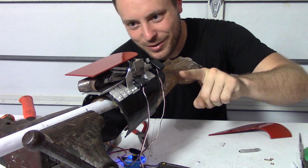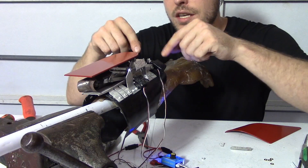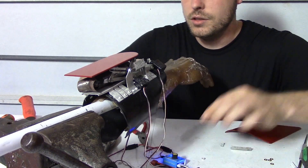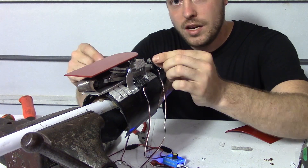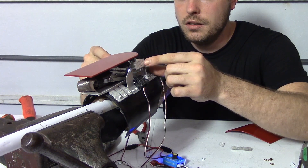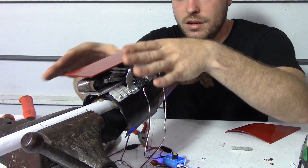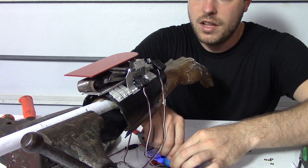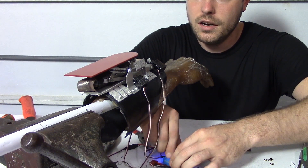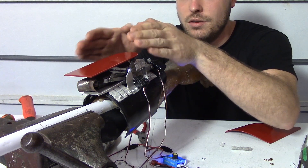I'd be lying if I said I wasn't scared right now. So now I'm disconnecting these two servos so that I control just the side servos, and I'm going to move them out from the whole way in just a tiny bit. That way when I attach them to the side panels, they aren't sprung in slightly - because then when it would close, they would have a gap and it would sit out a tiny bit. So instead of having them the whole way in, I'm going to have them just a tiny bit out, like right there. That way I can glue them on and it'll pull in nice and tight and hold everything together.